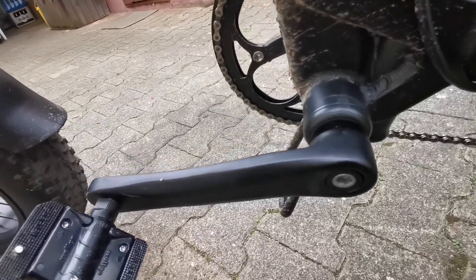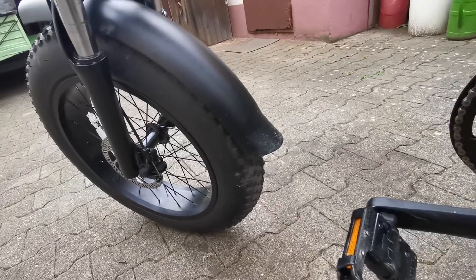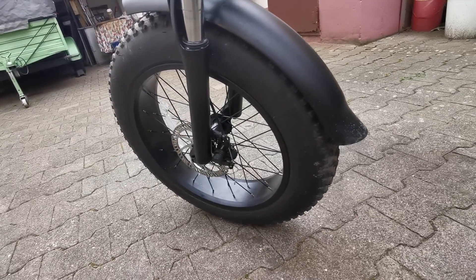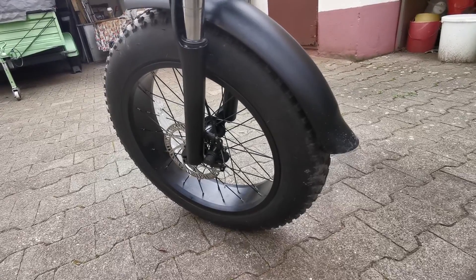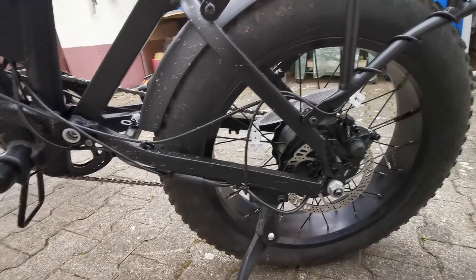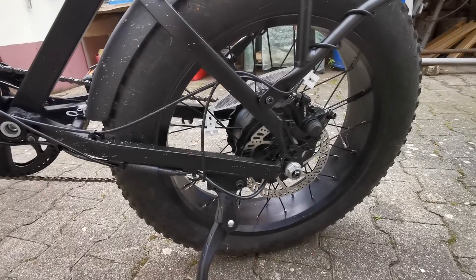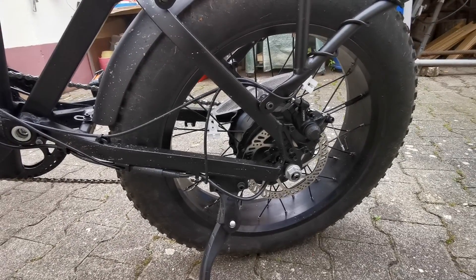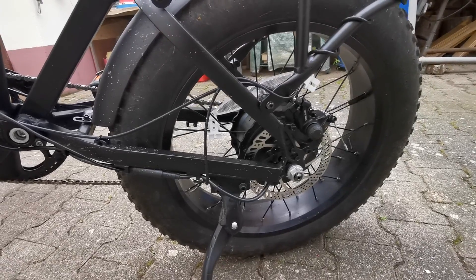The next thing you should do for comfort is to replace the tires or use Mr. Tuffy liners because these tires are the weakest tires I have ever seen. After 11 kilometers I had the first puncture, so you cannot go on longer tours without an air pump and tire repair tools — otherwise you will have a hard time walking the bike home.